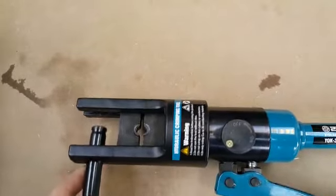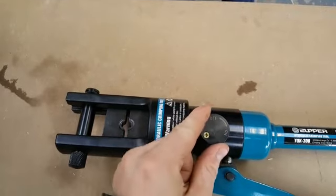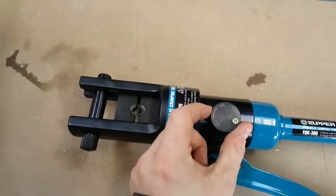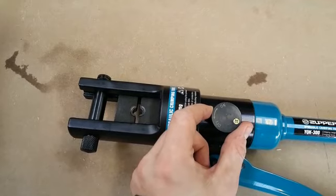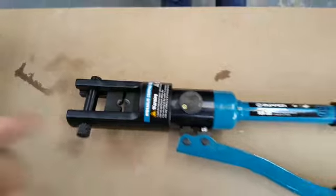The tool is two-handed. Take the pin out, load your dies in, put the pin back in, and turn it to on. Start pumping, then turn it to off once you've got your swage, just to release the pressure.